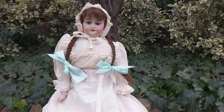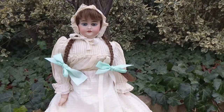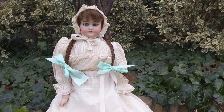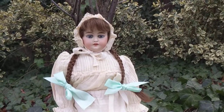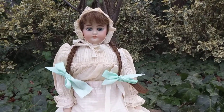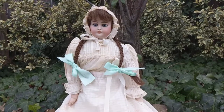I don't know her mold number because her hair is glued down with old animal hide glue that they used to use to glue these wigs down to their heads. And I don't want to pry it off just to see, but I do know she's Simon and Halbig. I collect Simon and Halbig dolls, so I know their traits.